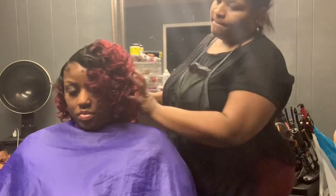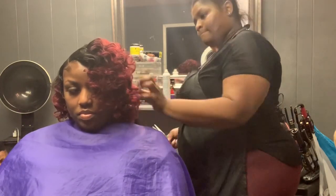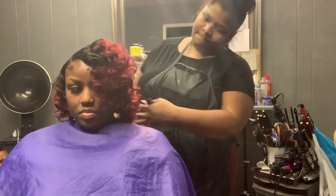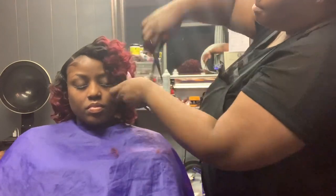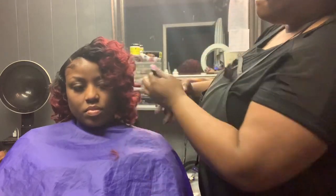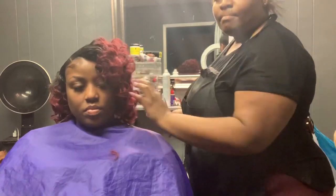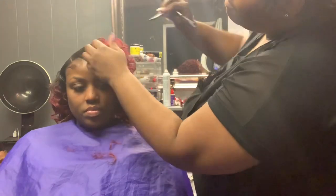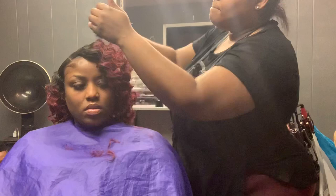I'm taking the scissors and cutting all the way around the hair, shaping it up and giving it that asymmetrical bob look. I'm trimming out the bangs a little bit to shape the face. She won't want her hair too far in her face anyway, so I'm just getting everything even so it flows well — she is not going to want to do any styling once she leaves.